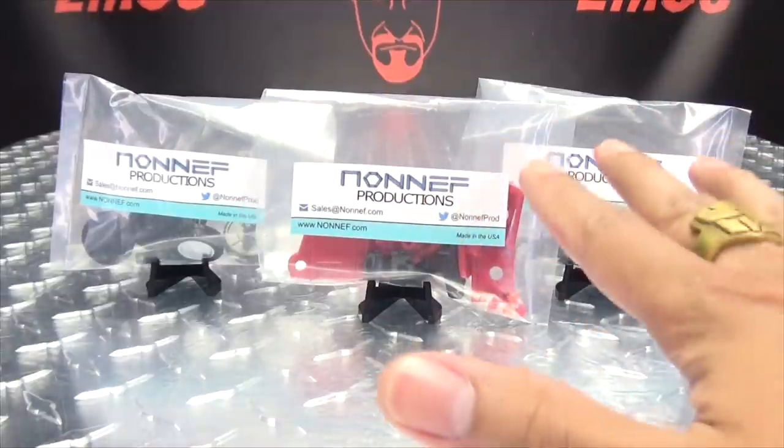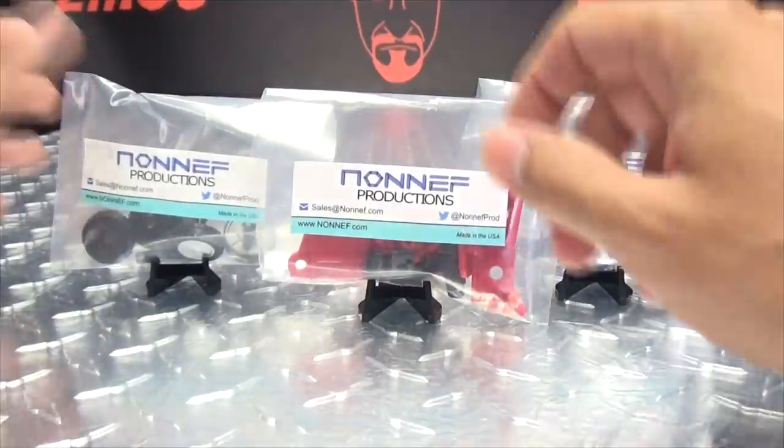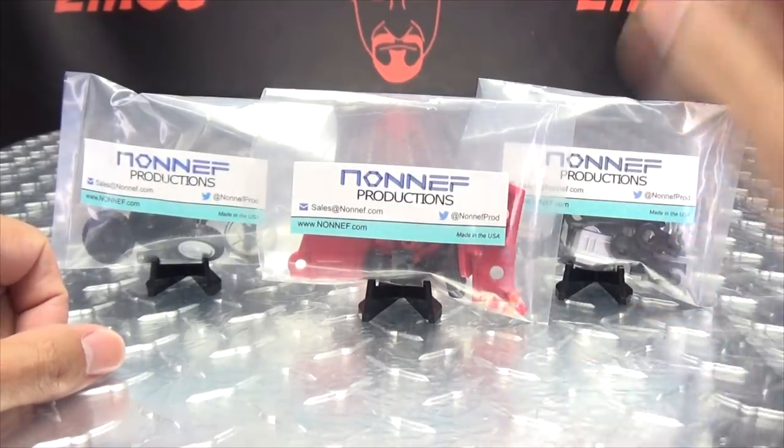These are three separate kits, three separate purchases. I'm just going to review them together because it just makes more sense to do it all together. So we have some wheels, we have some new feet, and we have some battle sled parts.